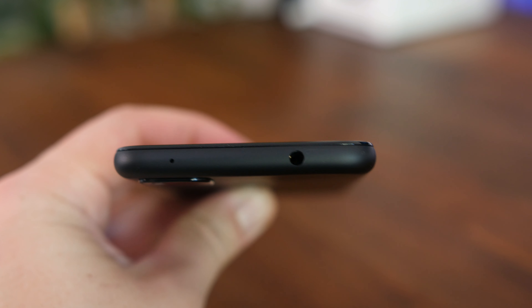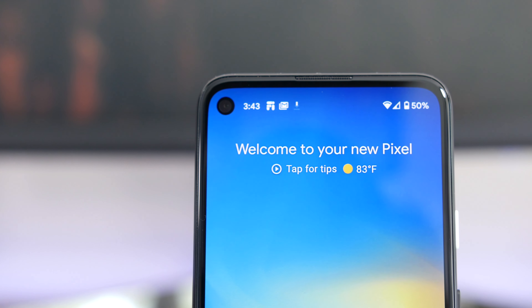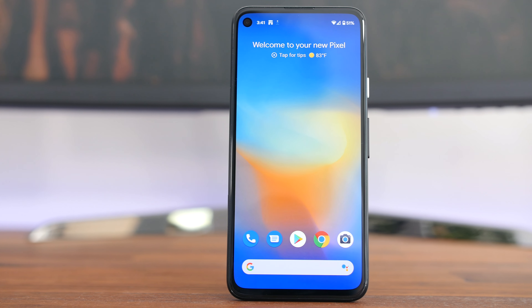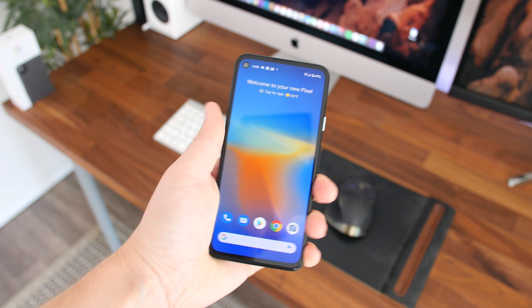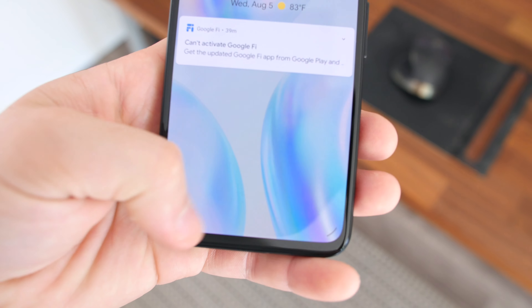We have a headphone jack up top, a cutout for the front-facing 8 megapixel selfie camera, and a nearly edge-to-edge 1080p OLED display. What's not found here is the squeeze to activate the Google Assistant functionality, which was found in previous Pixel devices, but you can still swipe in from the edge of the screen to activate the Assistant in a fairly quick manner.